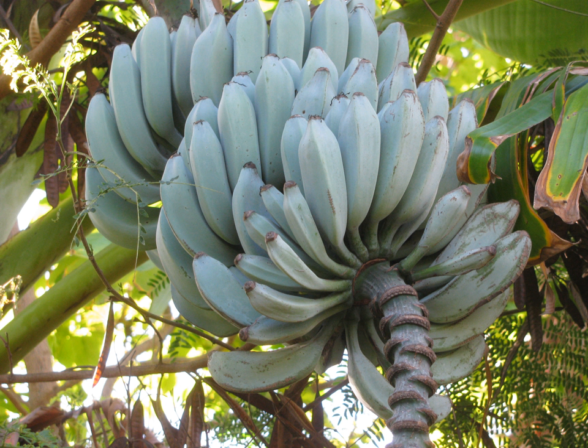The rhino horn banana is a triploid, commonly known as horn plantains, a hybrid of the seeded banana Musa balbisiana and Musa acuminata. Its official designation is Musa acuminata x balbisiana.